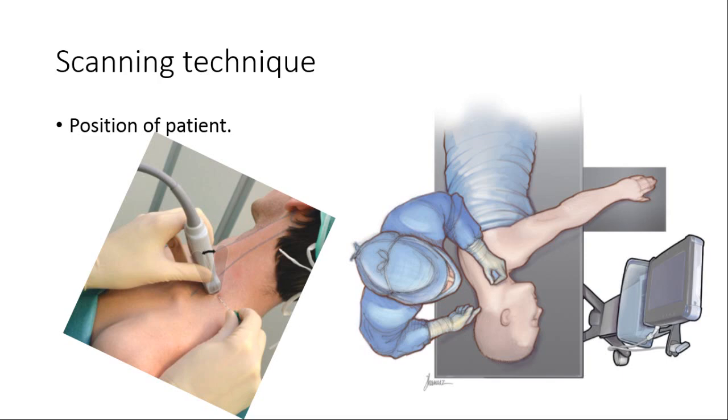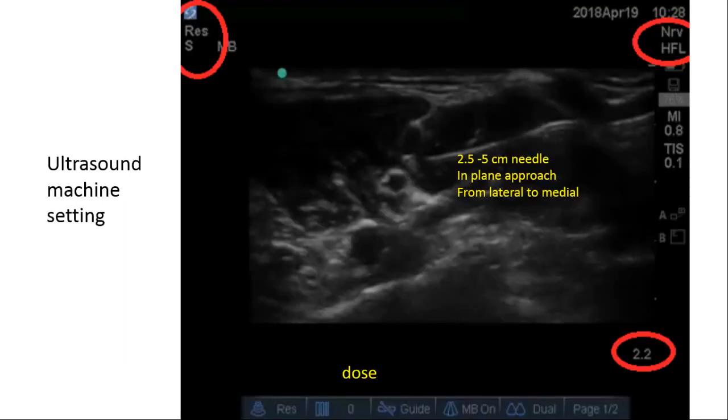Scanning is performed with the patient supine, head elevated and turned to the opposite side, or in lateral position. In both positions, the operator lies on the same side and the machine on the opposite side. A high-frequency linear probe is used in nerve/resolution mode, with depth set at 2 cm. A 2.5 to 5 cm short-bevel needle is used in an in-plane approach from lateral to medial.